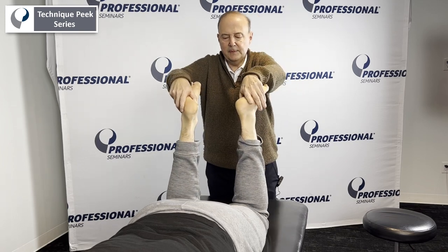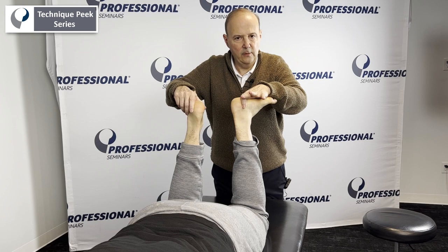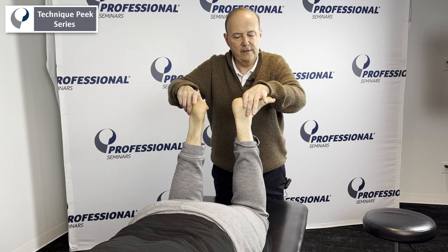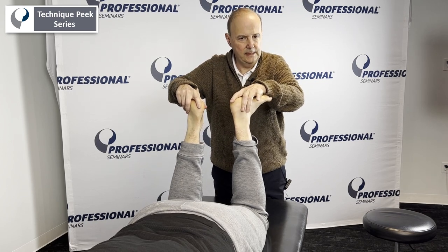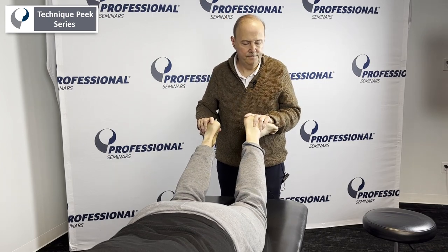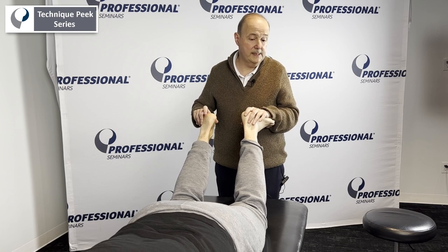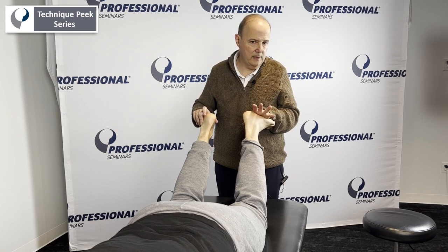Then we do the same thing up into this position. We dorsiflex, we externally rotate, and again look for 10 degrees difference. If it's more in this position, we're thinking PCL. If it's more in this position, we're thinking posterolateral corner. Or if they both have too much mobility, we're thinking PCL as well as posterolateral corner.